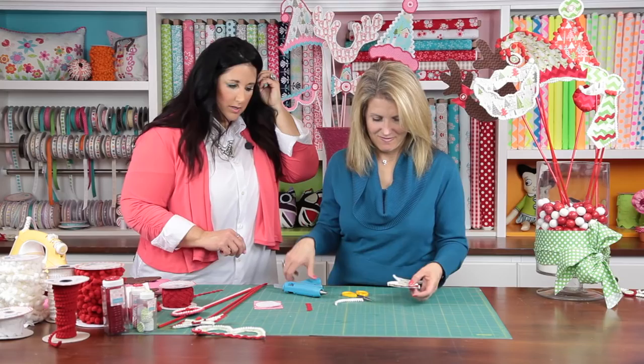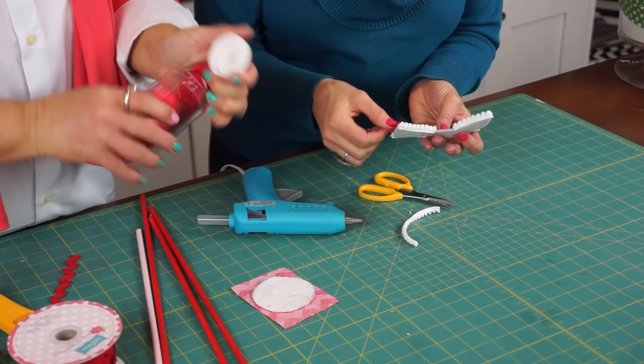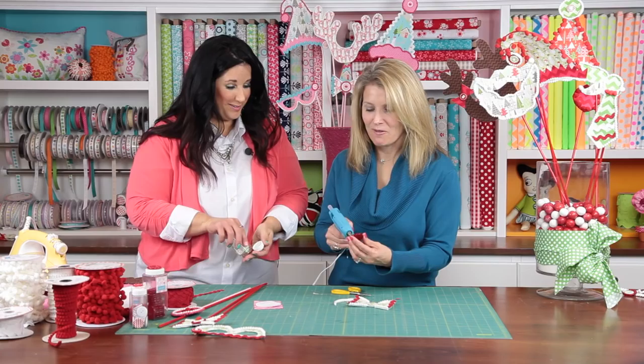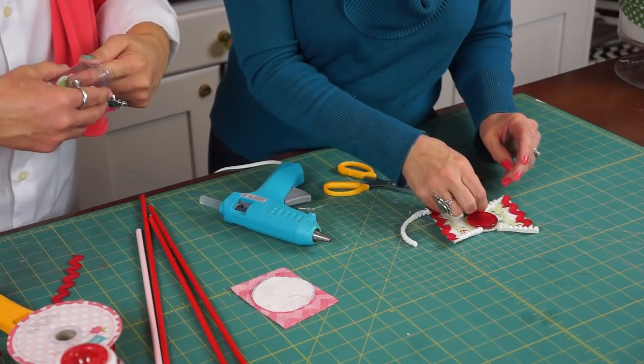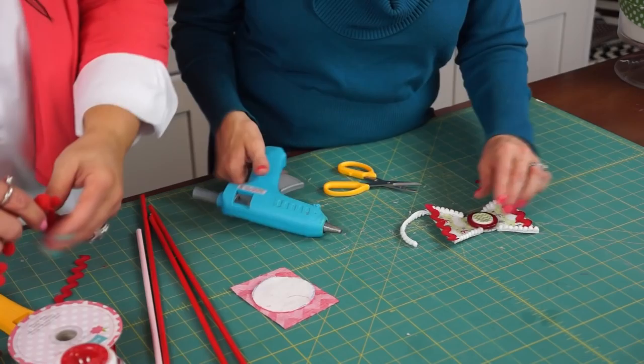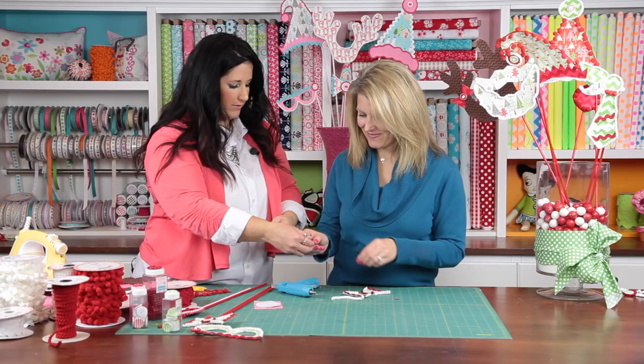I just need a couple more buttons. So you add a button, and just don't put glue in the holes — otherwise it will come right through. Then you need a little chevron button. That looks adorable. And then it looks like you finished it off with a pom-pom in the center. Yep, I thought it was cute just like it is, but you have to take it over the top — that's always a little bit more fun. Put that little pom-pom right in the center.